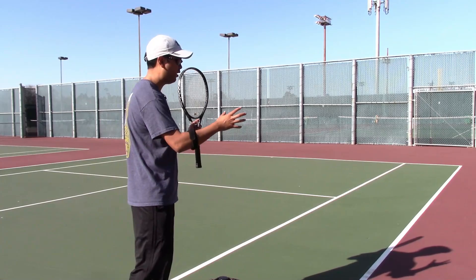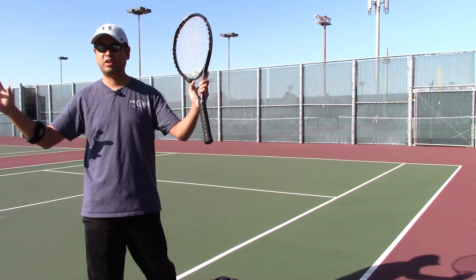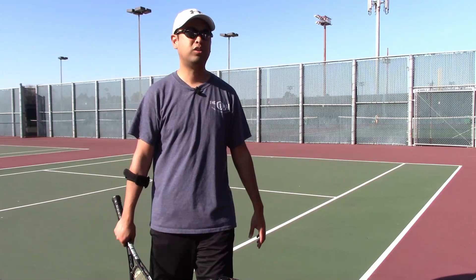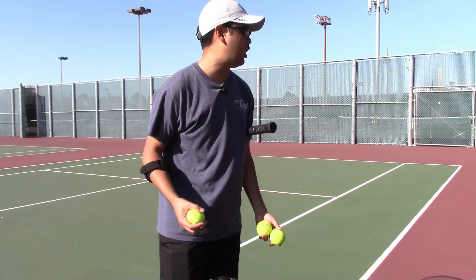It's okay to hit it out on a short ball — if you attempt to hit it and it goes out, that's okay. I'm okay with you hitting the ball out a hundred times your whole match. You hit a short ball out and lose the match — that's better than winning and playing it safe on short balls, because we all want to improve and get better. It's not just about winning right now.